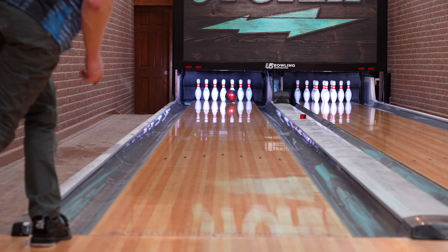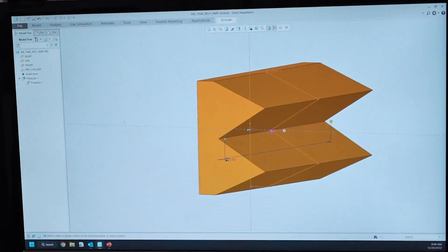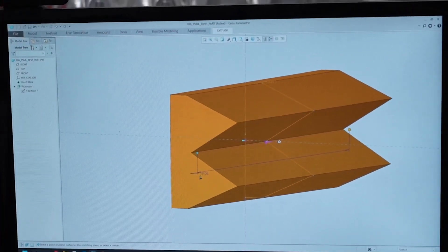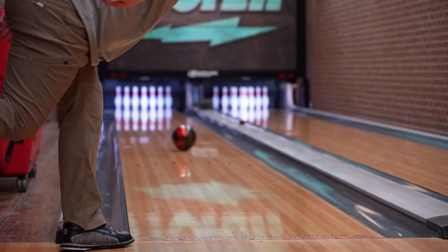Very high intermediate differential — because we cut in those flats, which are even thinner on this Sentinel core — means it wants to right itself really quickly when it does change direction. But when you combine that with the R2S Deep cover, which is a very mild cover, you're going to see still very clean motion through the front part of the lane.